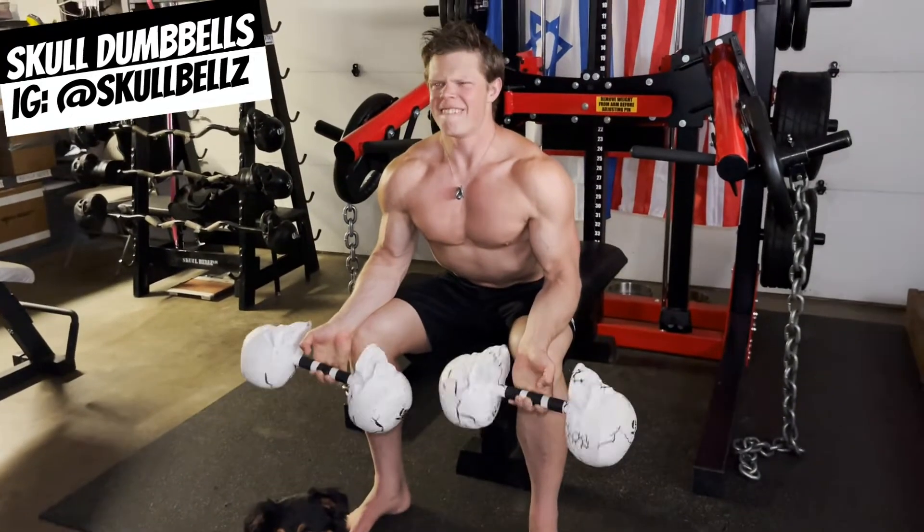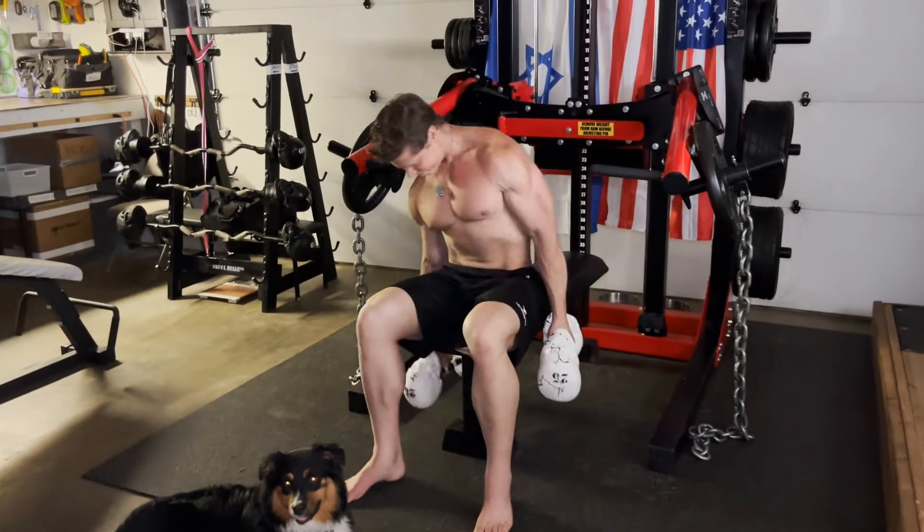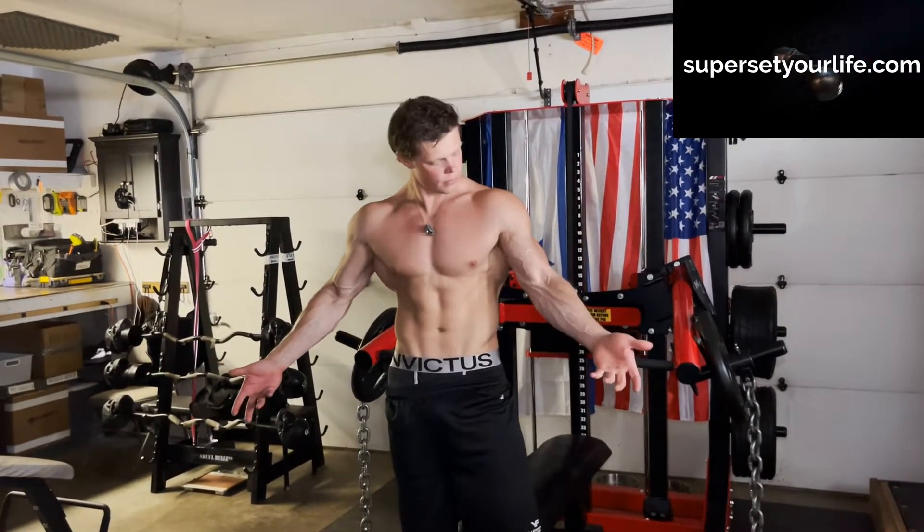If you incorporate dumbbell wrist curls properly, you can expect not only muscle growth in your forearms, but improved deadlift, pull-up, and even bicep curl performance due to your increase in grip strength.